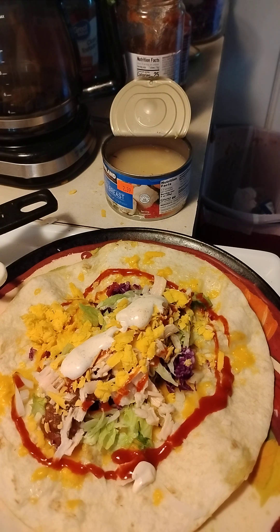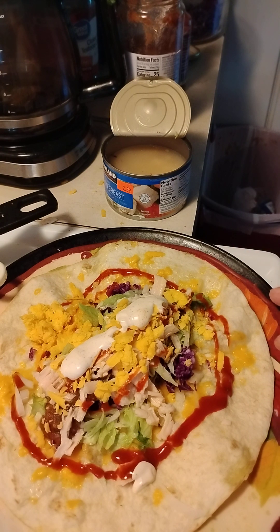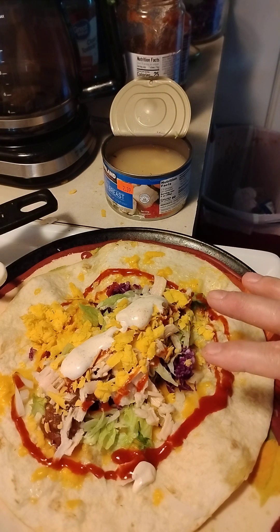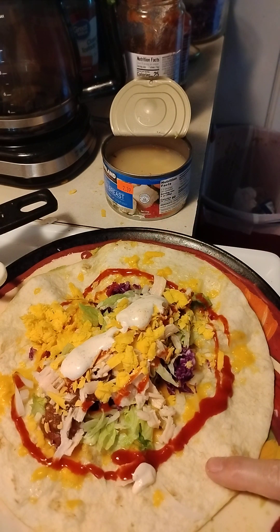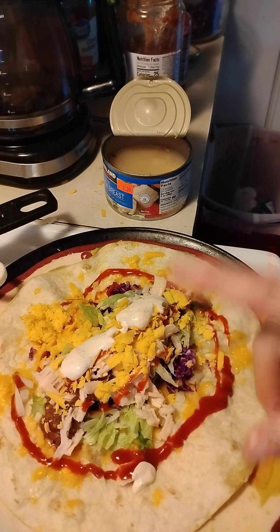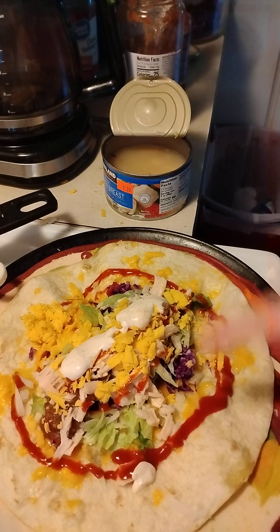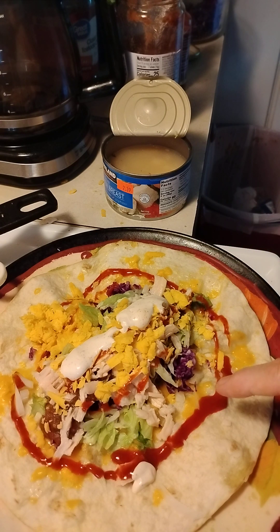Pico de gallo, cheese — you can add tomatoes and you can add hot peppers to this. This is what we put on it: we fried it in the iron skillet for two minutes, turned it over, fried it another minute, popped holes in it so it wouldn't pop up. Then we put onions, cheddar cheese, lettuce, purple cabbage, sriracha sauce, and pico de gallo. I'm telling you, that is the best thing I've eaten in a long time.